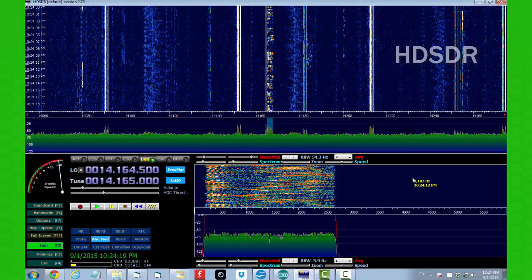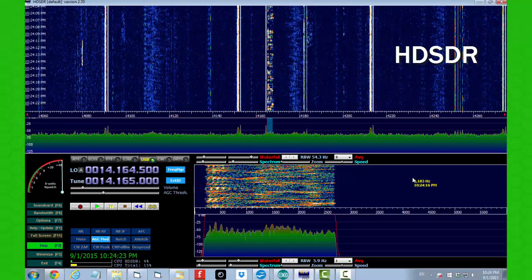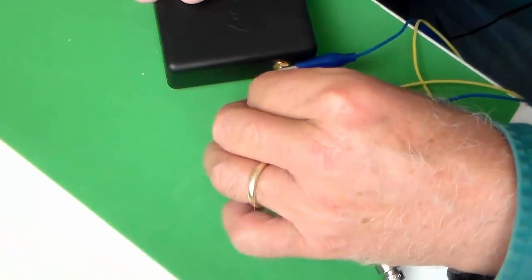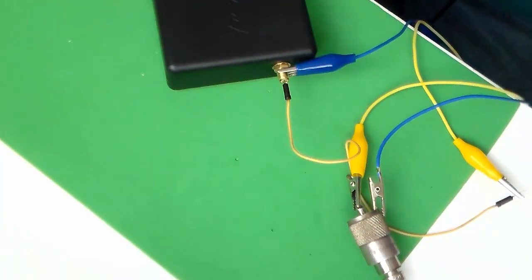A piece of software called HDSDR provides the graphic interface and controls for this software-defined receiver. The RSP uses a tiny SMA connector to hook up the antenna. I didn't have anything that small, so I used a jumper wire and a couple of alligator clips to jerry-rig an antenna together — something to do while I wait for an adapter to arrive.